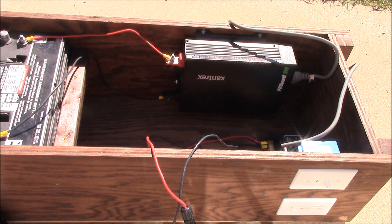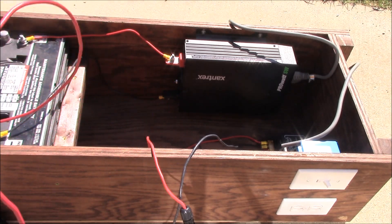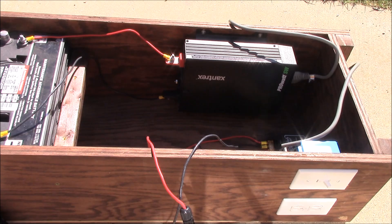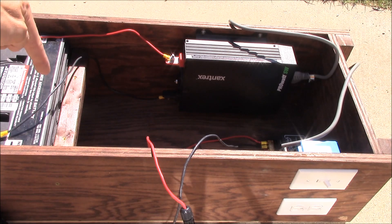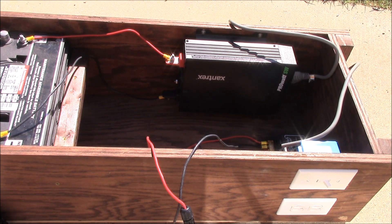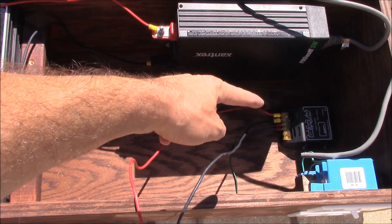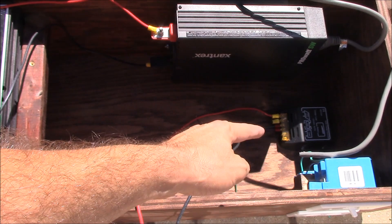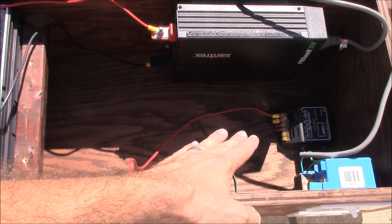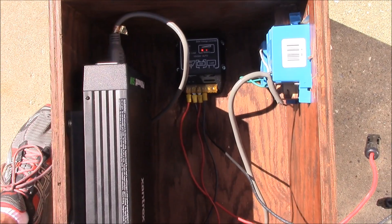For the very last wires I've got 12-gauge wire. It doesn't really matter — we're only going to be producing 100 watts out of this solar panel, so that's the most that'll be going from the charge controller down to the battery. We could have even used smaller wire but I just had this laying around. The solar panel wires are on the top left of the charge controller, the battery wires are in the middle — which is what we're wiring now — and the load side on the right is not going to be used.